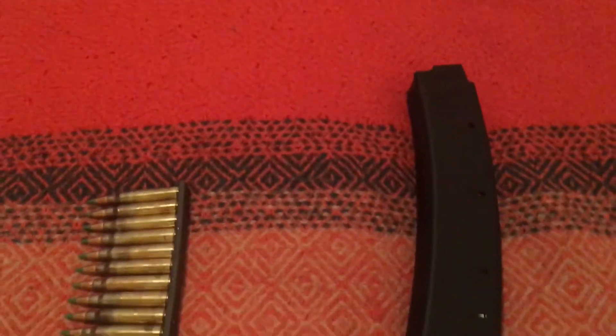So to recap: a clip clips onto the back, and a magazine contains. Thank you very much.